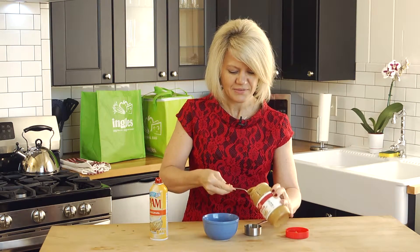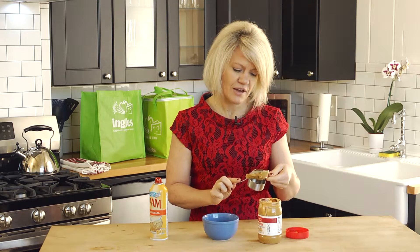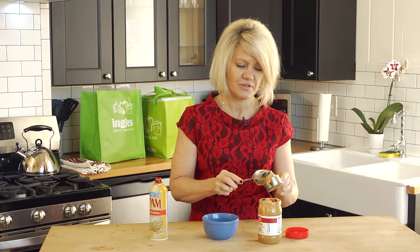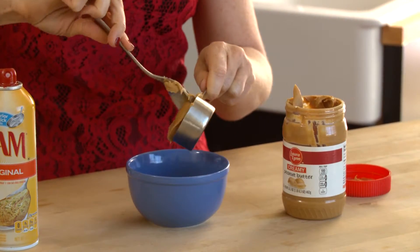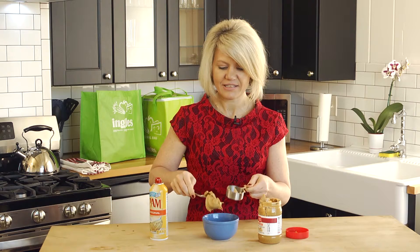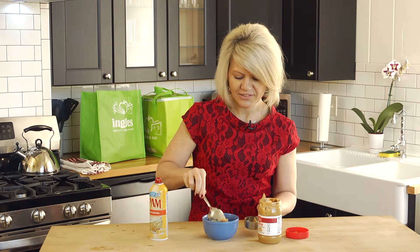So scoop in, get your desired amount of peanut butter, put it right in, and look how easy this comes out. And so you're not left with all your peanut butter stuck in your measuring cup.